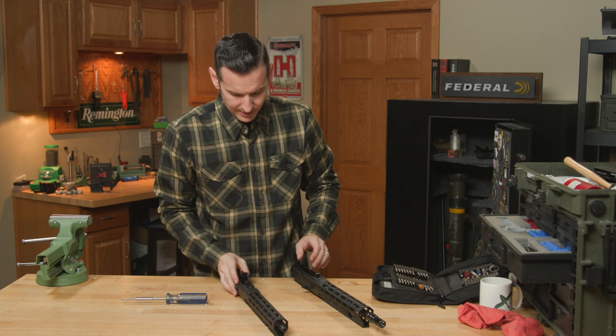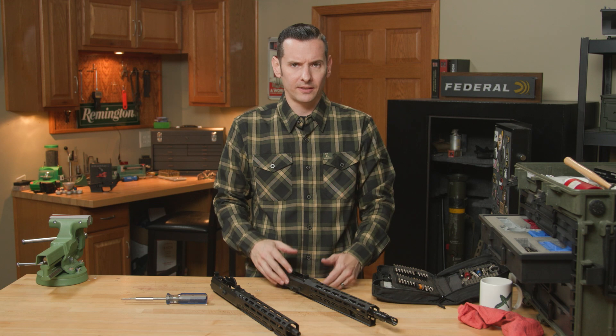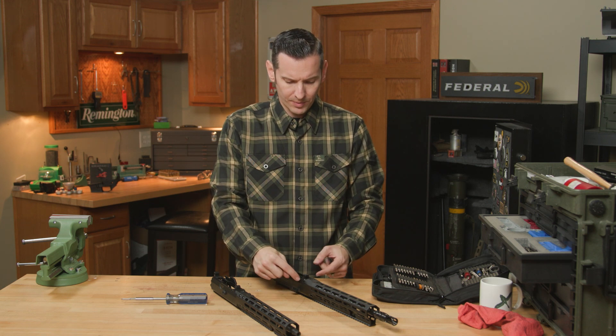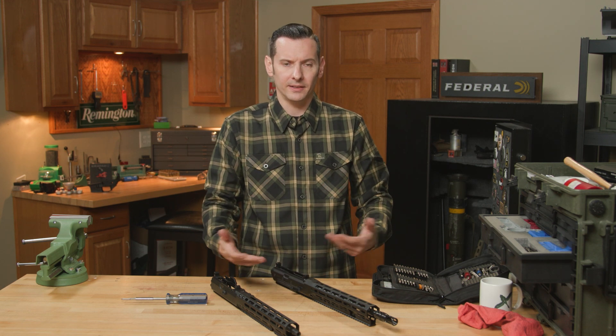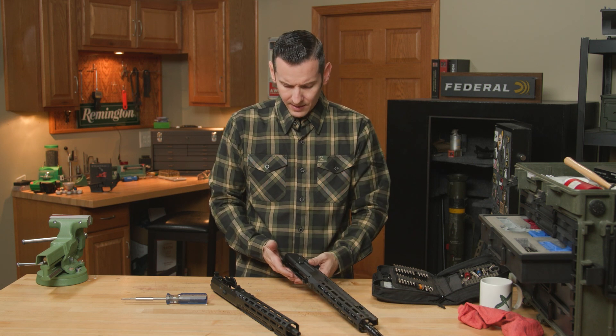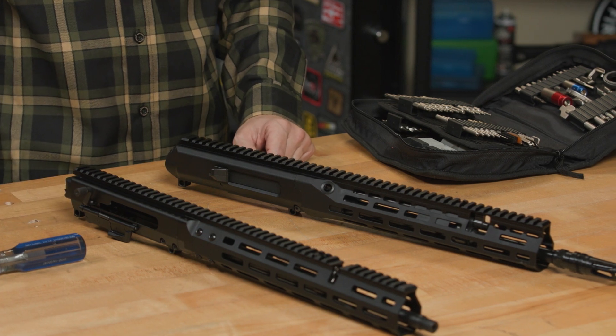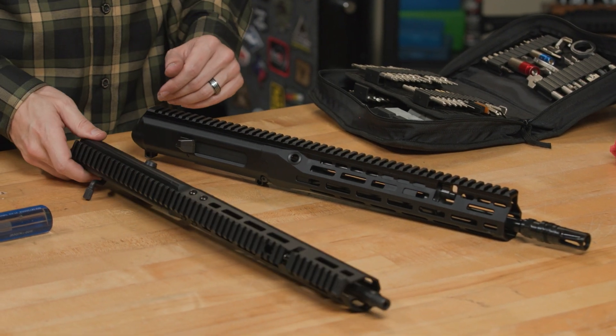If you need to pull the front trunnion out for any reason — like if you're sending it to a Cerakote shop — just put a little heat on there. Those screws are thread-locked in but they'll come right out. Those are the main differences between the Gen 2 and the Gen 3. Oh, I did miss one more thing.